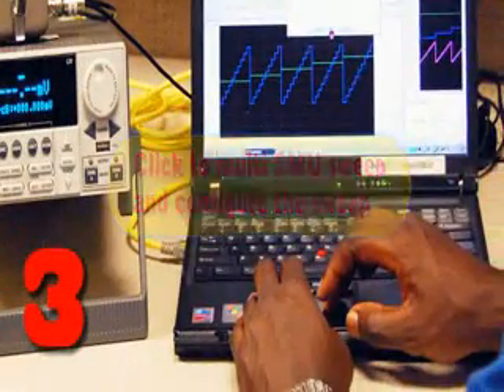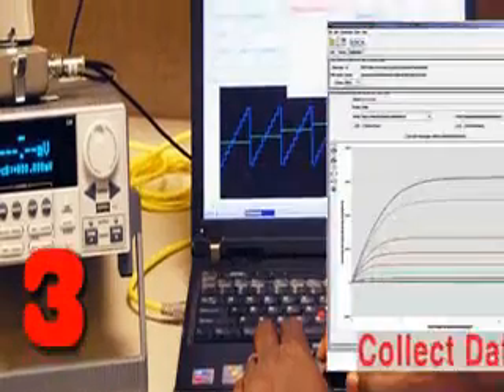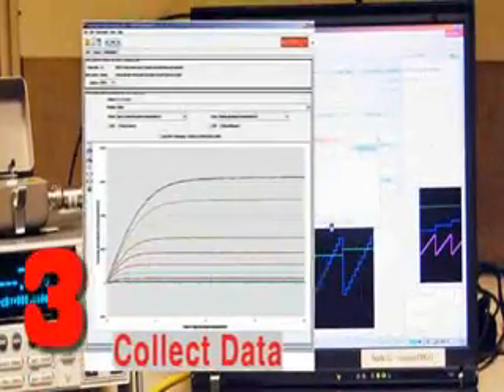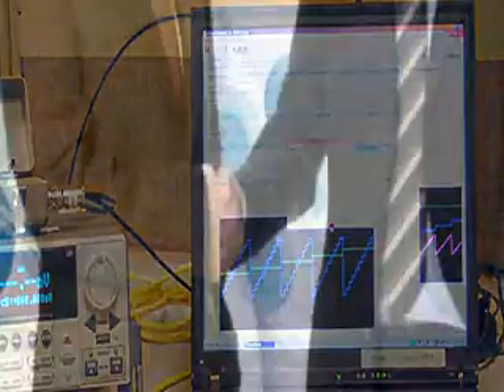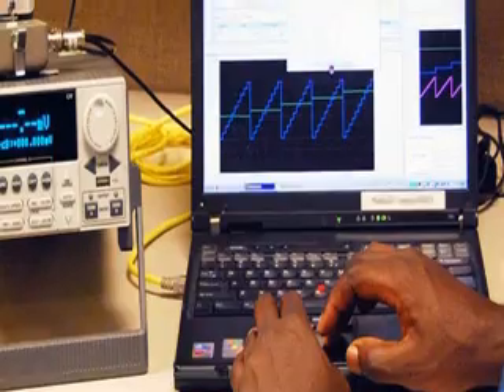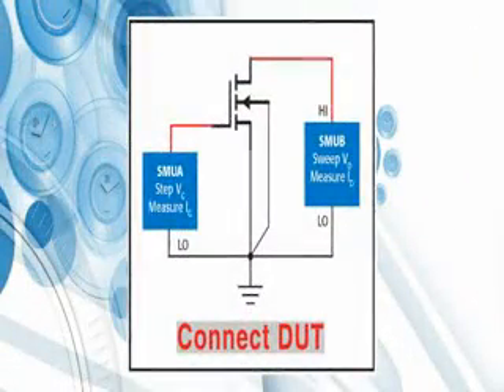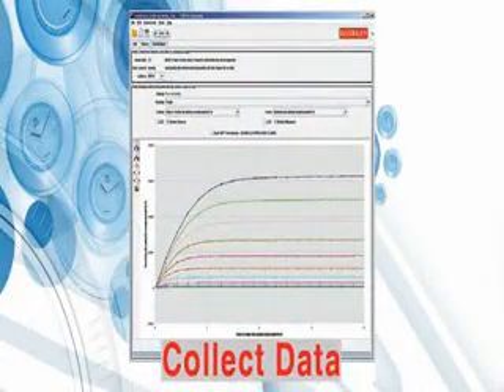Click to Multi-SMU Sweep and configure the sweep. Now, collect data and plot. Your boss wants the data in Excel format, so export the data to a CSV file. It's just that quick and easy. In fact, from the time we entered the IP address to the time we exported the data to a CSV file took just minutes.